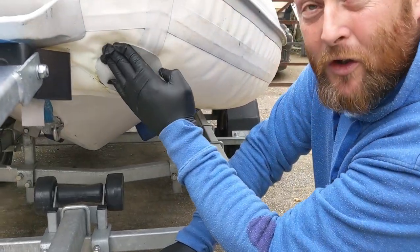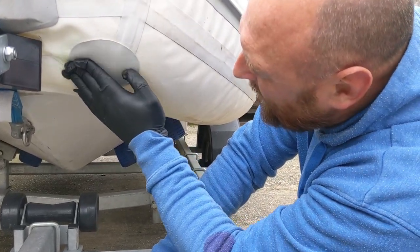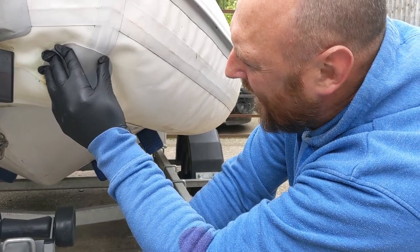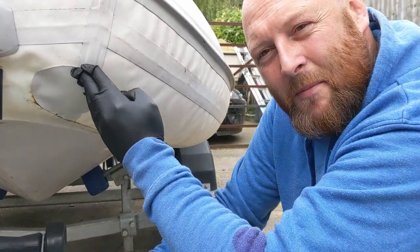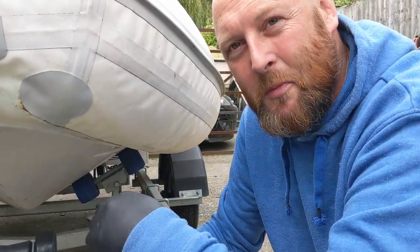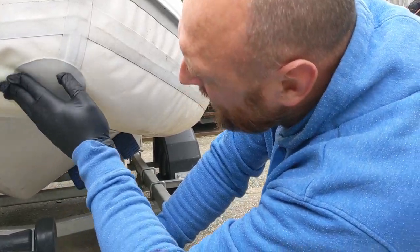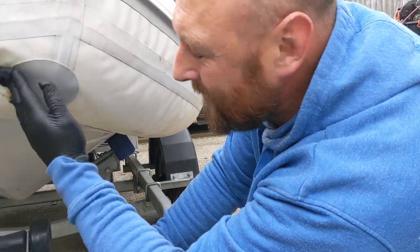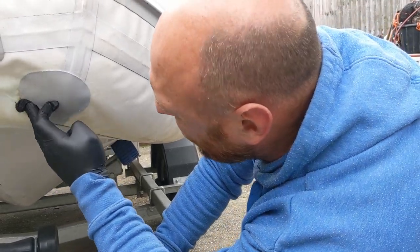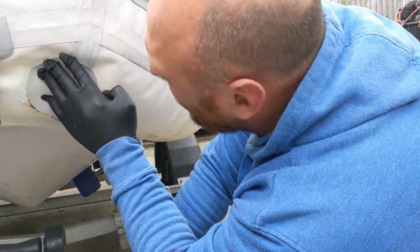We've got the patch on and it's starting to cure and set. What you need to do is keep going around with your gloves on, pushing down the edges. Because of the different curvatures here, the patch is just going to keep pulling away, so you have to keep working it — it's quite time consuming. If you don't, it will peel away and be a mess. One thing you can do to help is use something like acetone or any kind of solvent cleaner. Once it's started to set, smear it over the top with a cloth so your gloves won't stick and you can work it around. Don't put so much on that the acetone seeps down between the glue and where you're trying to stick, because then it won't stick. Just a little over the top so you can keep applying pressure.